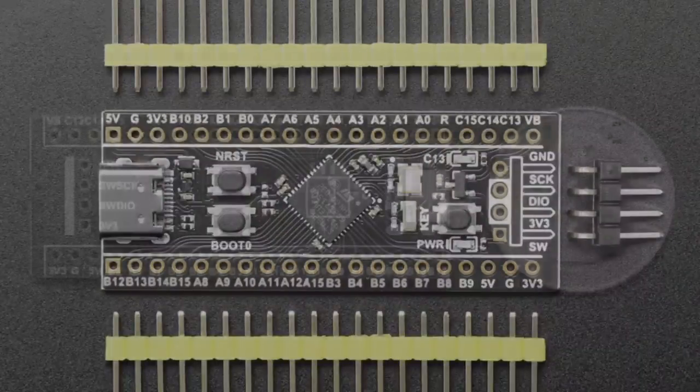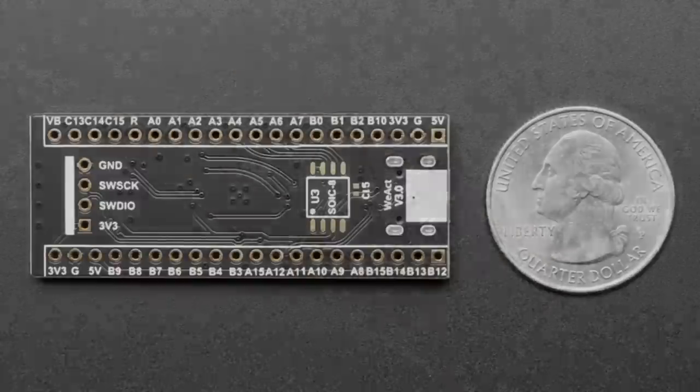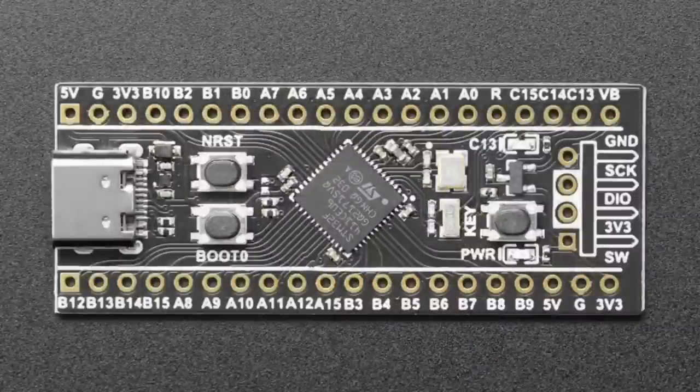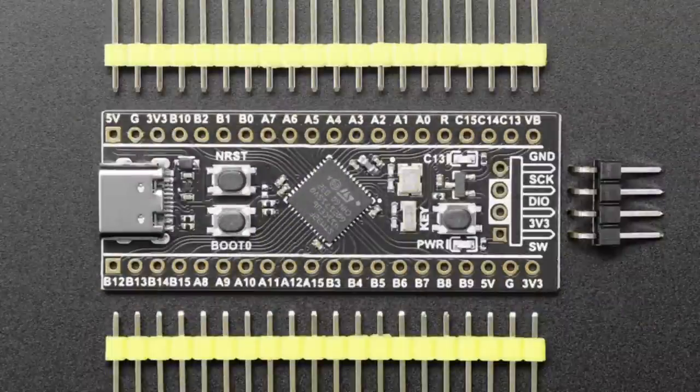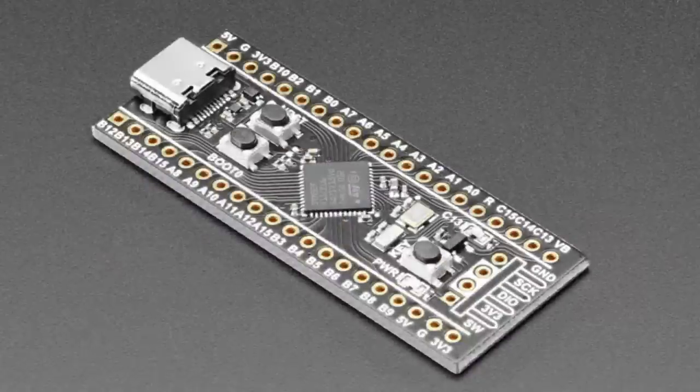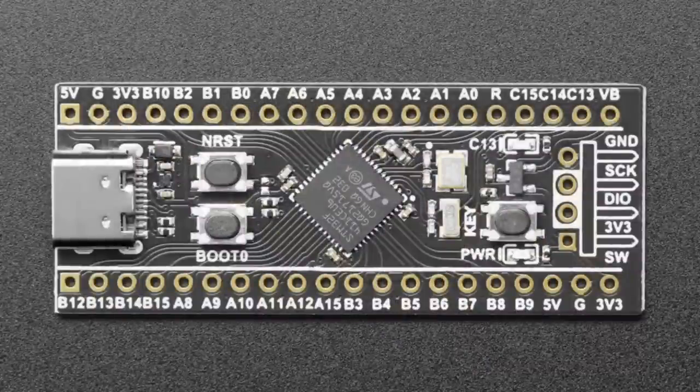Next up, we have what are called "Black Pills" — kind of an upgrade of the Blue Pills. This is an STM32F411 chip; I think it has 512K of flash and 128K of RAM. There's also a spot on the bottom for a QSPI flash chip should you want to solder one in. This has support in Arduino through STM32 Arduino, there's a MicroPython port linked in the product, and we also have CircuitPython support. It's got a bootloader button, reset button, and user button.